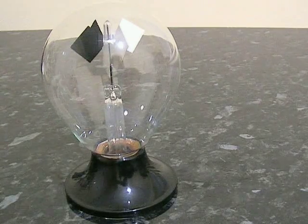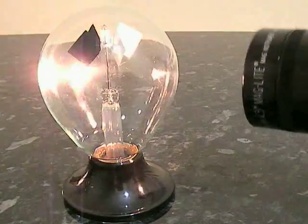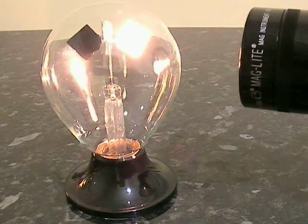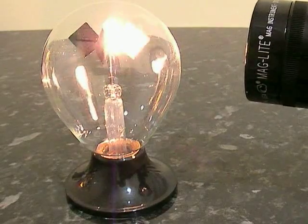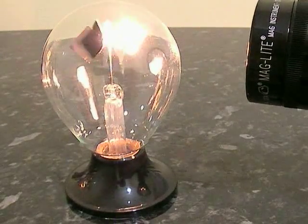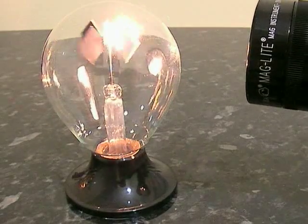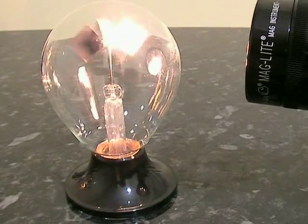You can shine a light on it. As you shine a light on it, the vanes start to rotate round. That's because the black side is absorbing the energy, heating up the particles on the side of the black side and causing them to rise, and as they rise, they push it round, forcing it to go round.